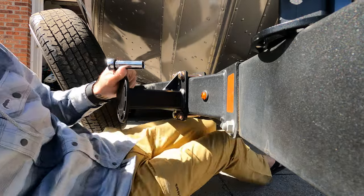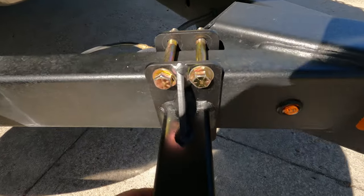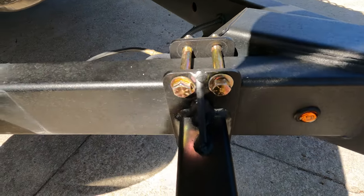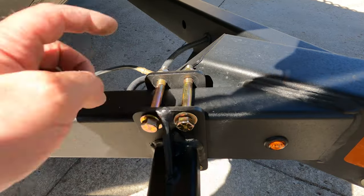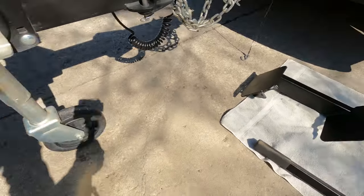That was not fun at all. Well, we got that guy on there — it's not going anywhere. Two bolts, plate on the back, done deal. We'll get the camera set back up and now I'll get ready to fit the steps.